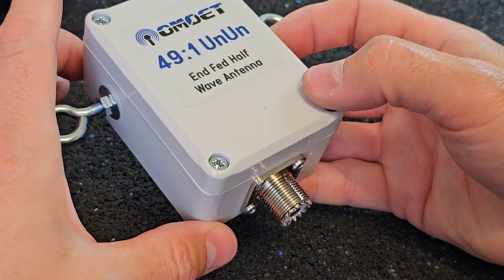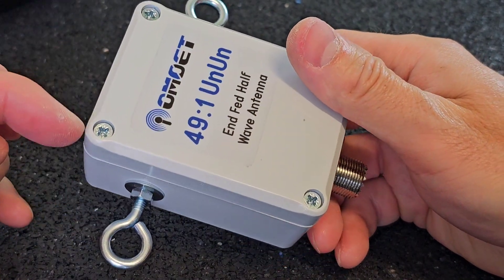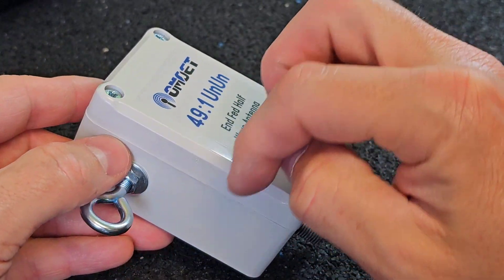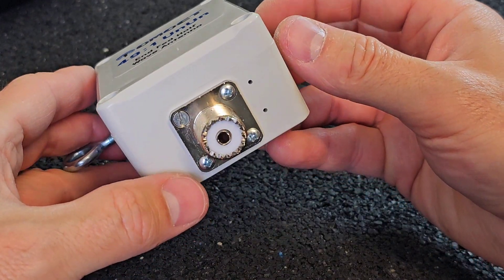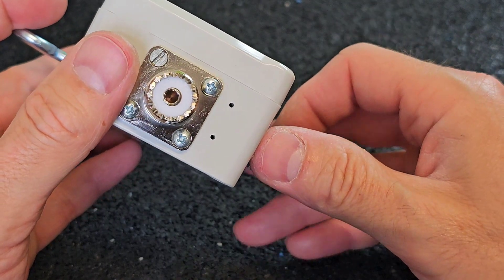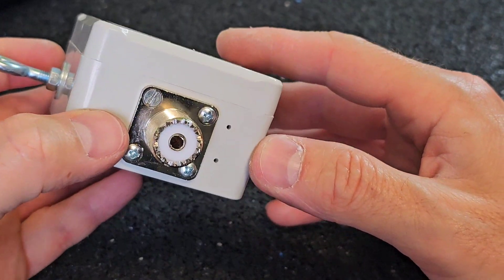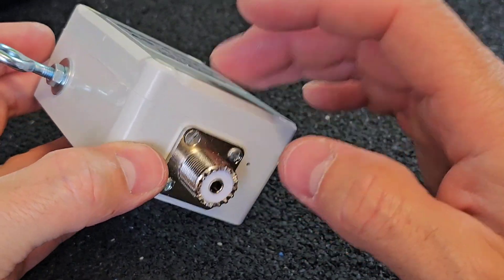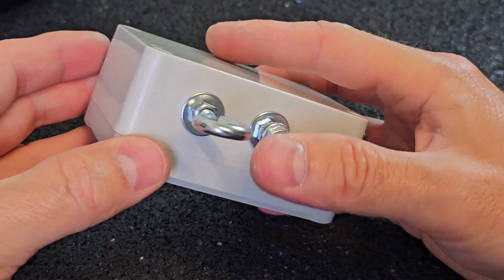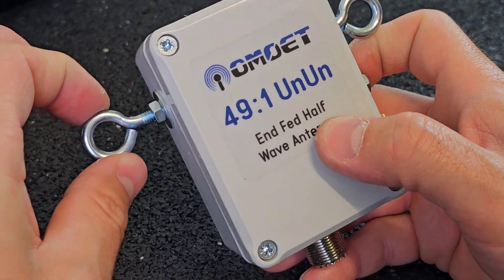As you can see, I used this little box which is waterproofed because it has a seal around the corners between the upper and lower part of the box. On the bottom you can see the SO239 socket and also two tiny holes for air ventilation, which is very important to prevent water from getting inside the box. On both sides of the enclosure you can see the mounting eyes.